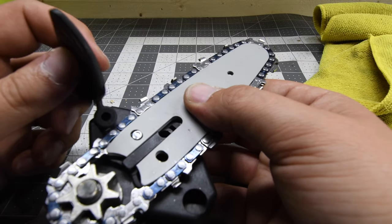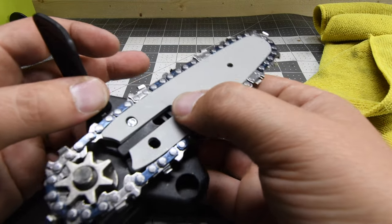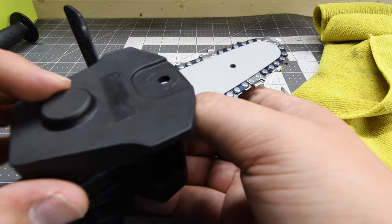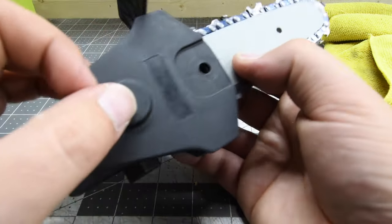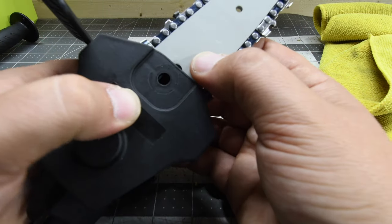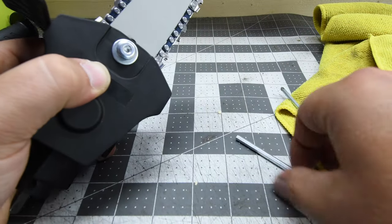I do not know why they added this kickback guard — it does nothing, it's literally just visual. Your hand is not anywhere near that guard. The last thing we have to do is just tighten up this bolt and then it is good to go.